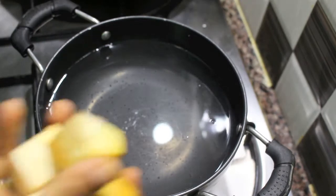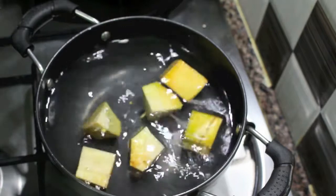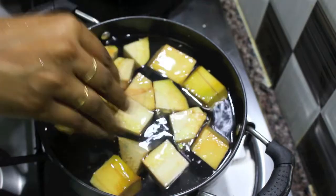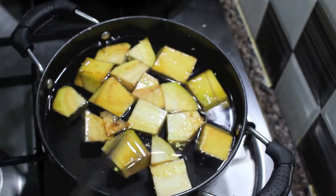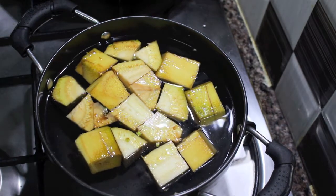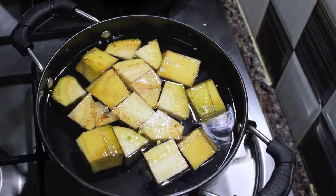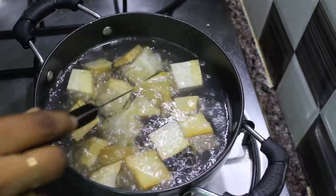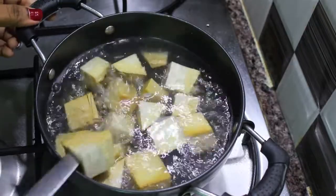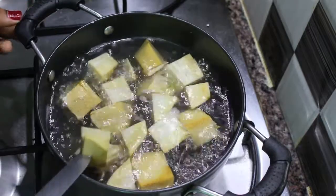Now let's go to the cooking process. I have a small pan filled with water, and I am dropping in the jackfruit pieces that have been cut and cleaned. Let's cook this until the jackfruit is almost cooked, which would take around 10 minutes. You can check if the jackfruit is cooked by inserting a knife and seeing if it goes in smoothly. It is all cooked now, so let's switch off the flame and drain the water completely.